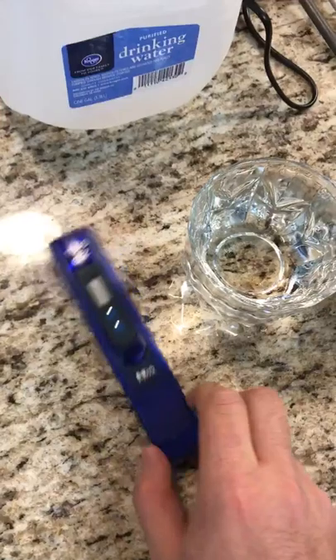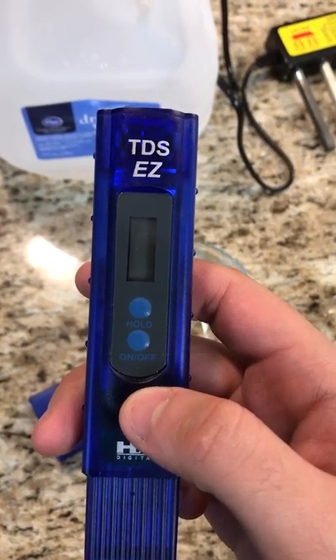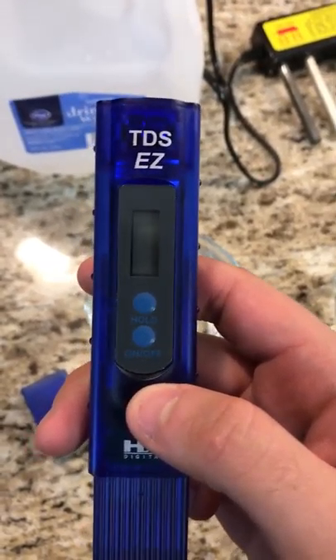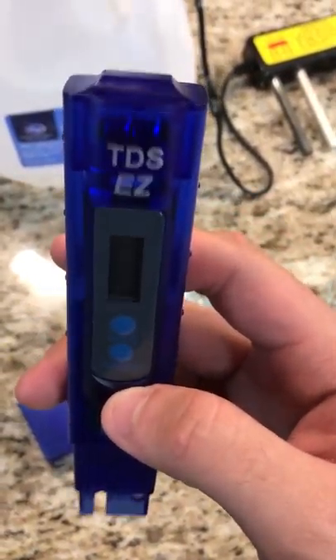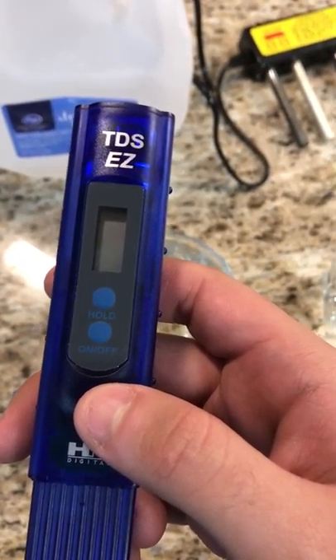The first part of this video is going to show the Total Dissolved Solids of the water. We have a TDS meter here — you stick it in the water and it will tell you the total dissolved solids in the water in parts per million.